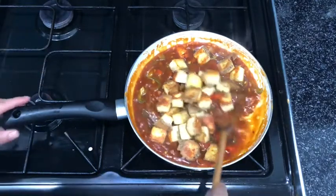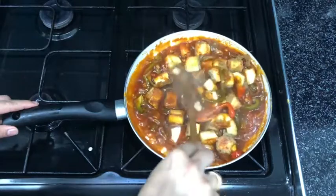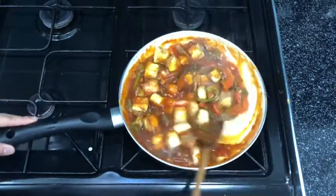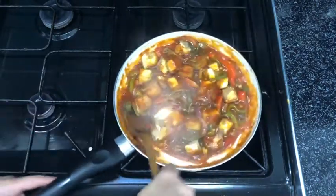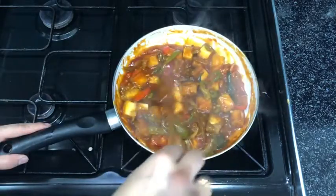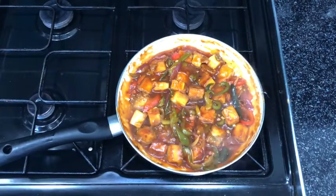Once everything is thoroughly mixed, add in your paneer pieces and let everything soak in for around five minutes before serving. You can also top with some sesame seeds — you can toast them or just add them plain on top.